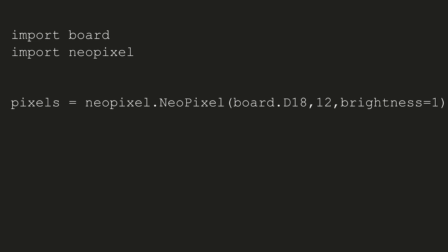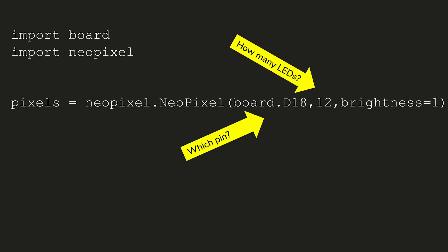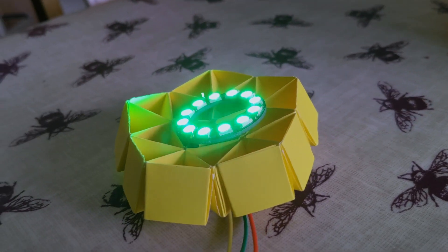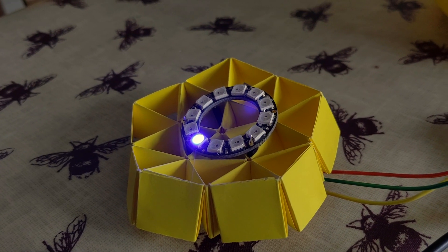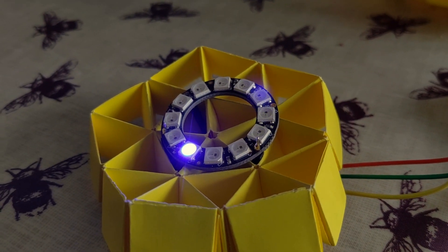In a Python file, you just need to import board and NeoPixels, define a variable telling the Pi which pin you've connected to, the number of pixels you have, and the brightness level. Then you could either fill all the LEDs with a colour like this — with a value of up to 255 for red, green and blue, so shown here is full green — or specify one LED only, like this.